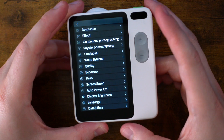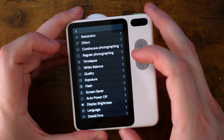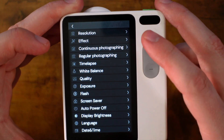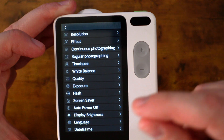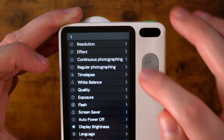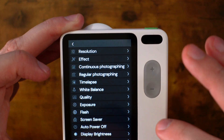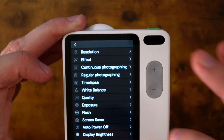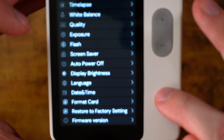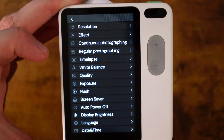Let's take a look at the settings menu, because we have a ton — seriously. From resolution, all the effects, continuous photos — which are really helpful because it's hard to get things in focus when it's so small and microscopic — regular photos, time lapses, white balance, photo quality, exposure, the flash, the screen saver, auto power off, display brightness, language, date and time, formatting your card, factory settings, and the firmware. Oh my goodness.